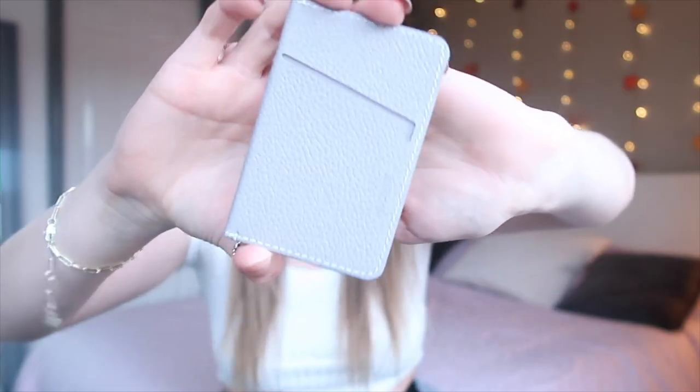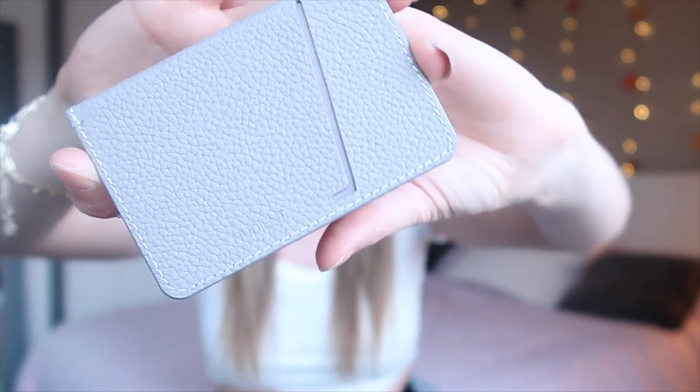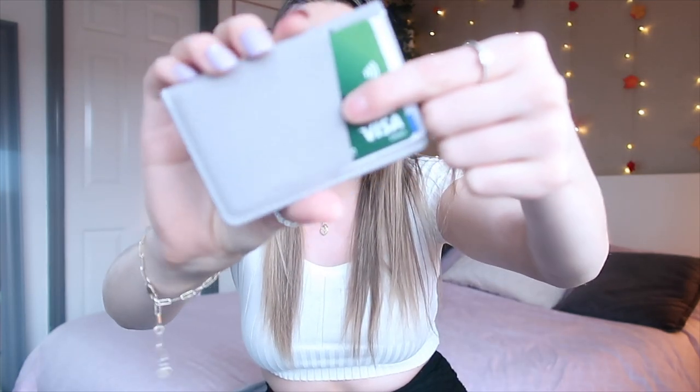It says 'thin card holder for Nudient V3 cases' — so this is a version three case, the world's most precise thin case. Here is what the card holder looks like — it's literally just got one slot in it, so you can fit about two cards in at max, which is all I'll need. It's really good quality, really stiff, and lightweight. I've managed to fit my ID and my debit card in there and it fits perfectly — it'll be amazing for a night out.